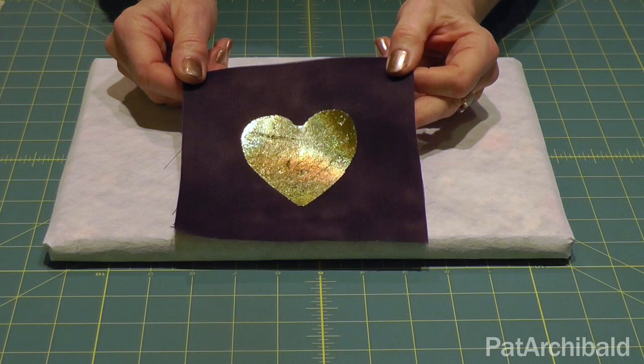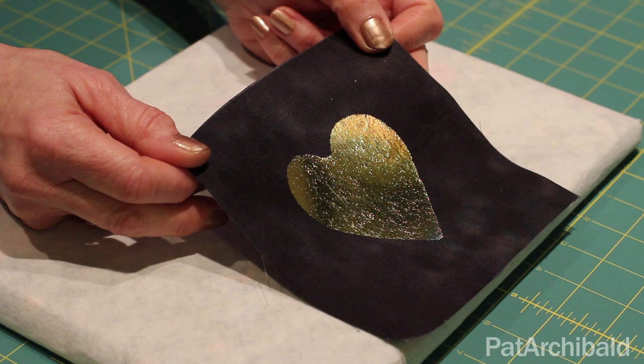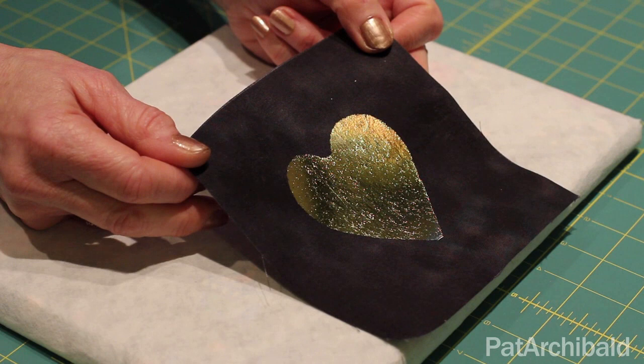And in this video, I'm going to introduce you to working with a fusible called Bondiwear and its method of applying metallic foils to the surface of your fabric. So I'm going to show you how to gild fabric to give you a lovely shiny metallic finish like this heart here.